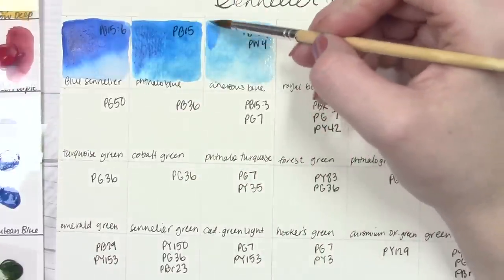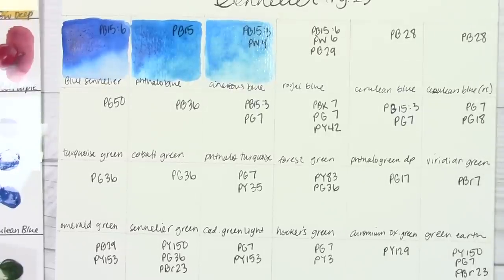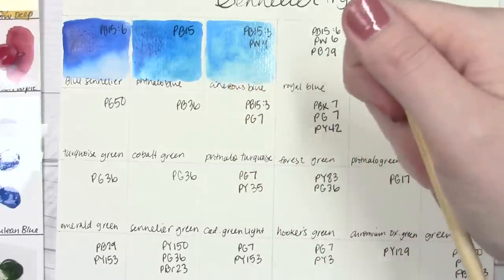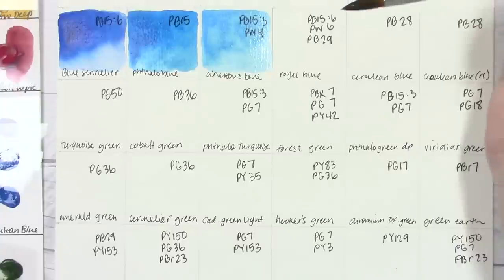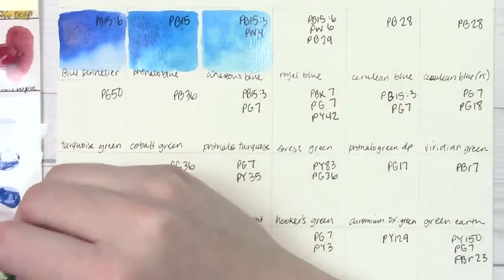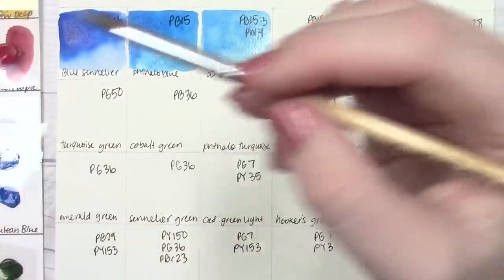Next up is Sennelier Blue, which is PB15:3 and PW4. I haven't been kind to this color in the past — it's phthalo blue with white added. I know a lot of people use it for skies and things like that. It's a nice light blue color; nothing is wrong with it. But because I know it's phthalo blue muted down, it's just not for me — and that's okay. It's one of Sennelier's really prideful colors and they put it in a lot of their sets.